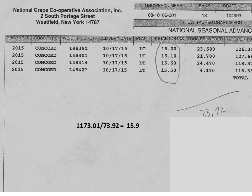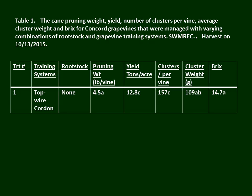Here is the payout sheet from the National Grape Co-op. We had four loads, harvested on the 18th of October, and the weighted average of all loads for this project averaged 15.9 brix. The plot work numbers we're about to show are not going to reflect the same soluble solids because our plots were harvested about a week earlier than the commercial harvest.